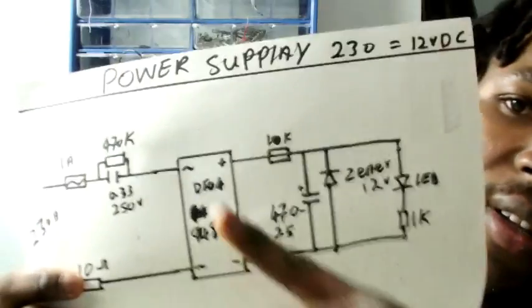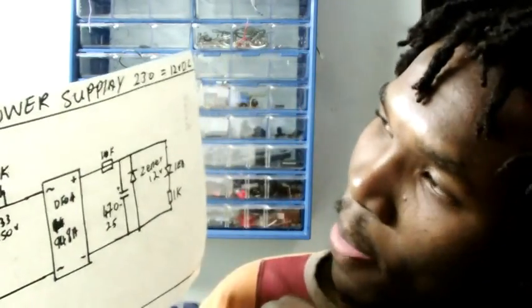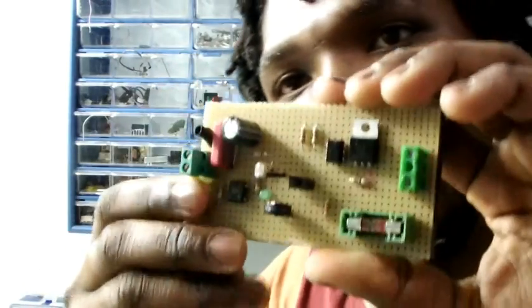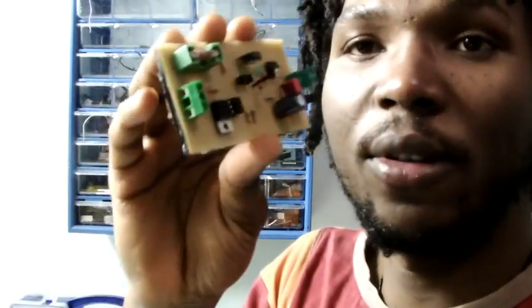This is a power supply from 224V AC to 12V DC — it's a step-down, so it's very useful. All this part here is the power supply, which means you don't need any extra power source. It's only one power input and it's all good.